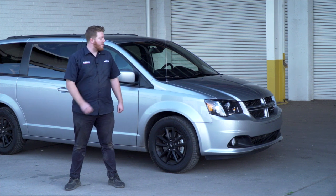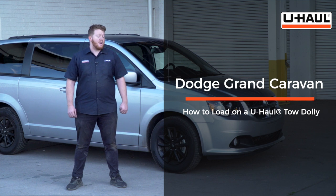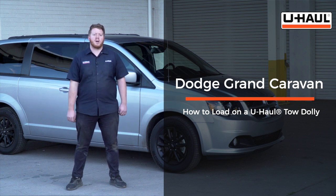Hey, what's up you guys? Today we're going to show you how to load your Dodge Grand Caravan onto a U-Haul tow dolly. Your Grand Caravan may slightly differ from the one we're using in this video, but to get started, let's go ahead and prep our towing vehicle and our tow dolly.